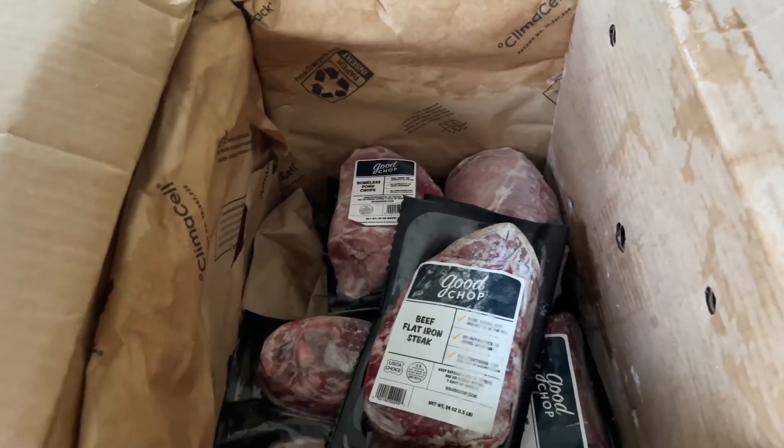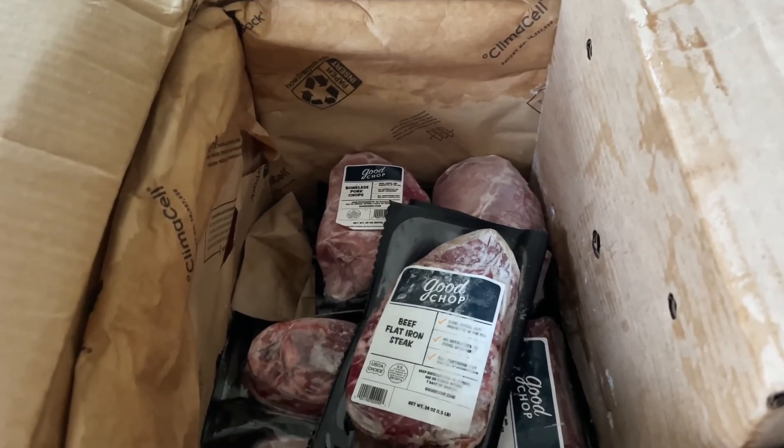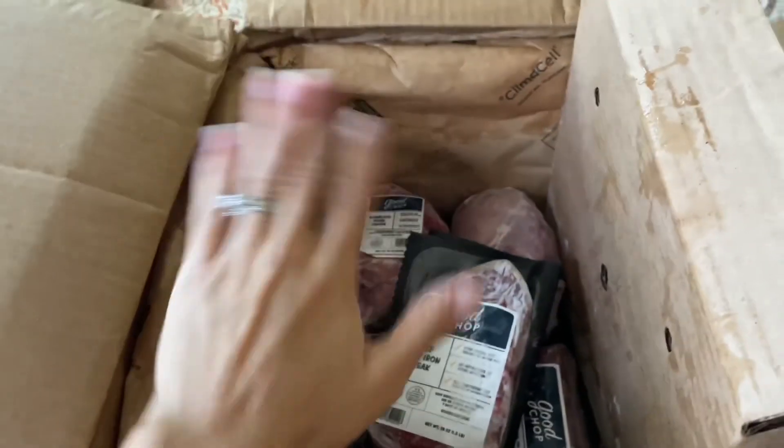If you're interested in checking out Good Chop, I will link to them down below. I will also link to my full review as always. Thank you guys so, so much for watching. I'll see you next time. Bye!